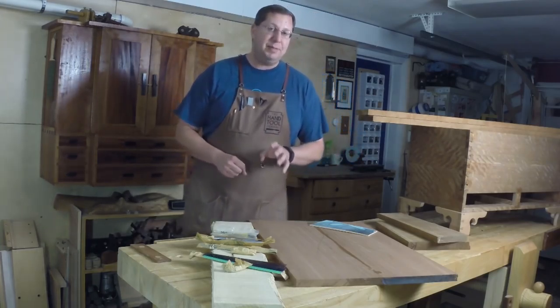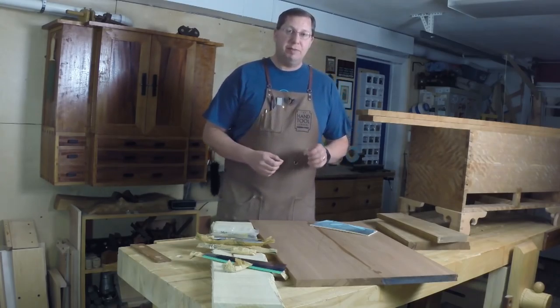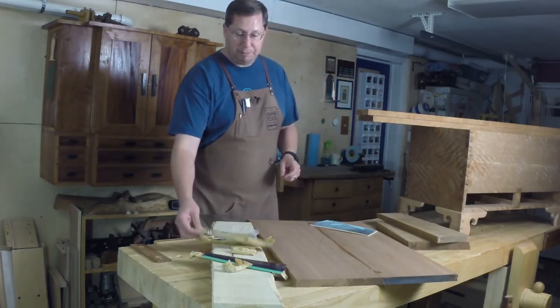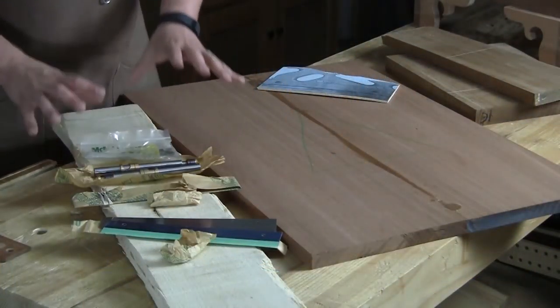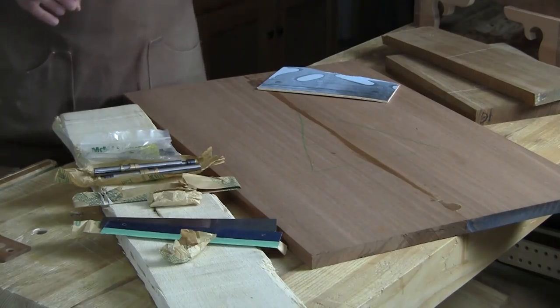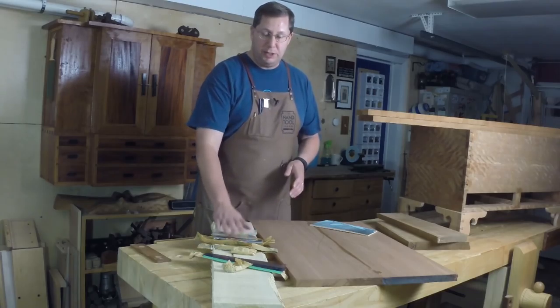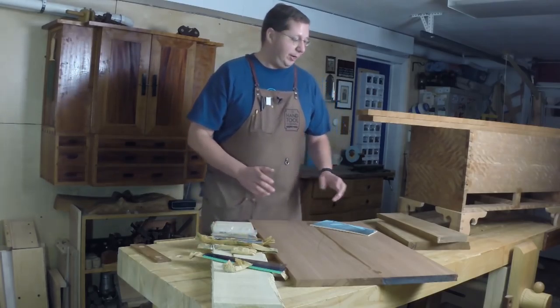But at the same time, I went ahead and I ordered the kerfing plane — the fenced kerfing plane kit from Isaac at Blackburn Tool Works. And I've got his blade here, his fence system, and everything ready to go. So I'm gonna go ahead and make at least two, if not three, of these kerfing planes. One with a set fence for veneer, and then one with the adjustable fence for all kinds of resawing.